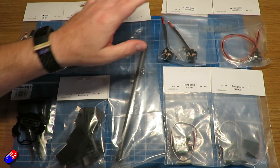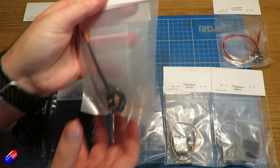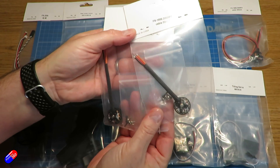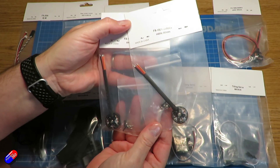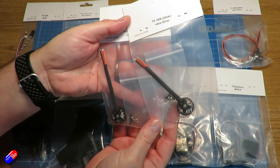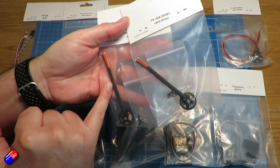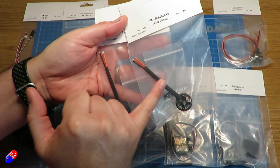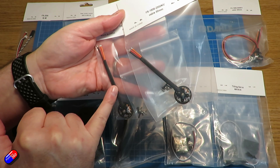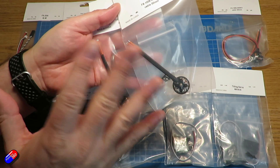Then we have the two motors for the front. These are different motors — we're not going to use the same motors currently installed on the standard PNP VTOL. These are 1806 2000kV. The two are for the forward nacelles and they're only 80 millimeters long, so make sure you don't accidentally use one of these in the wrong place.